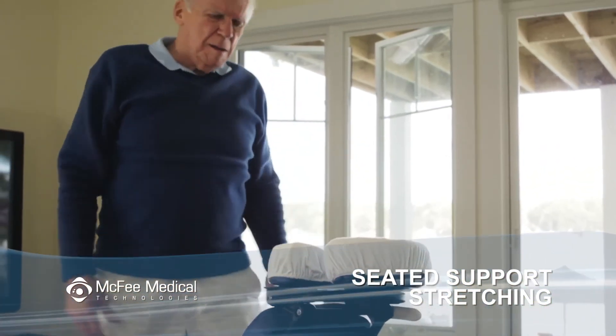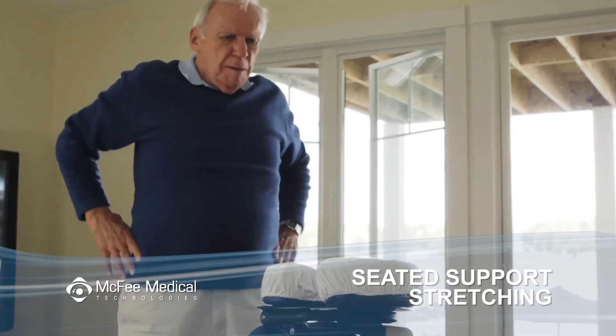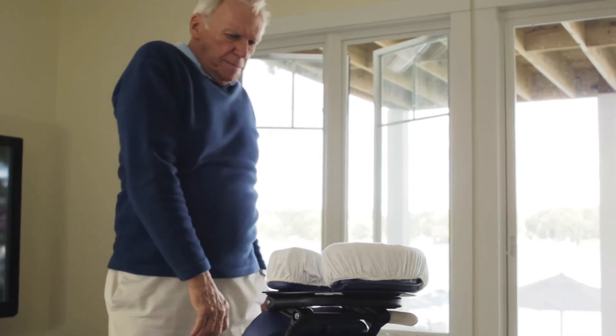After a while, your position may no longer feel comfortable. For muscle relief, it is recommended you get up at least once an hour to stretch and move around.